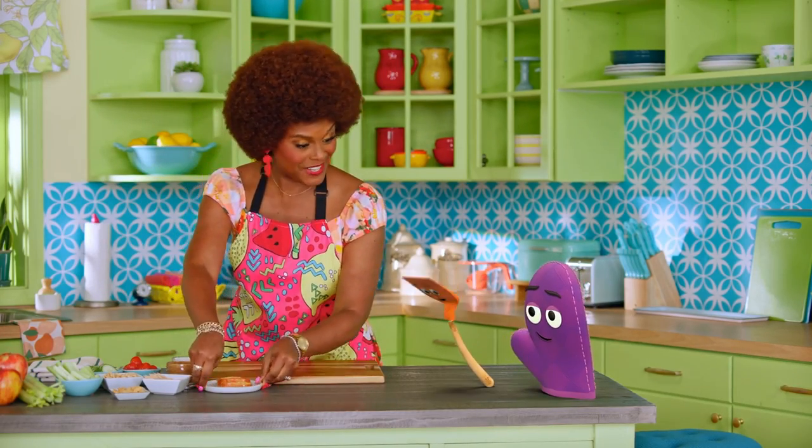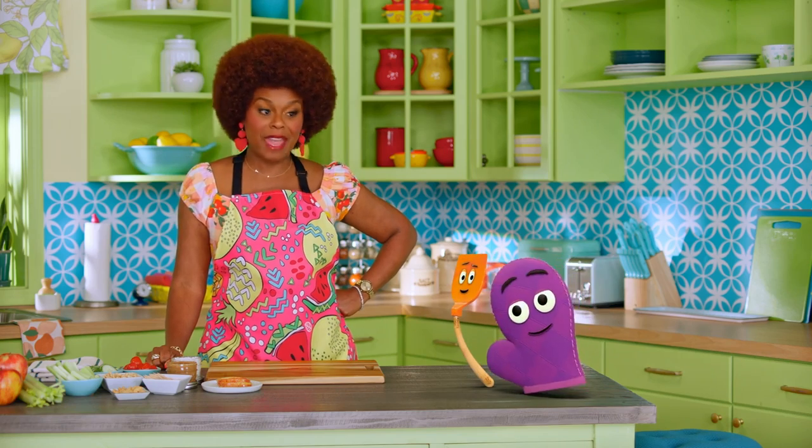Well, hello there, Bernie and Starla. Hiya, Miss Tab. Bernie, you seem extra excited today.